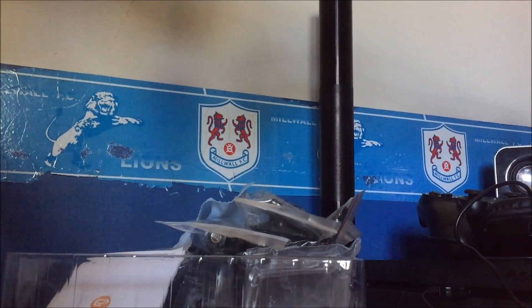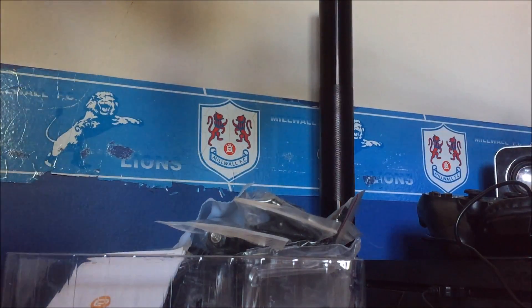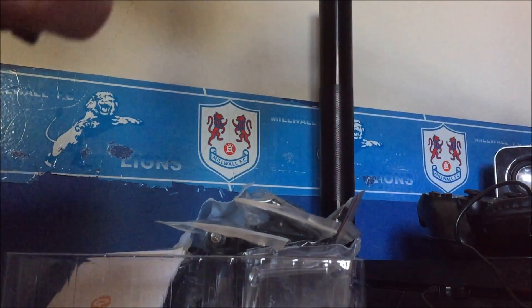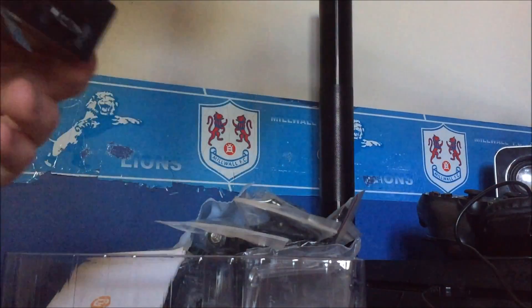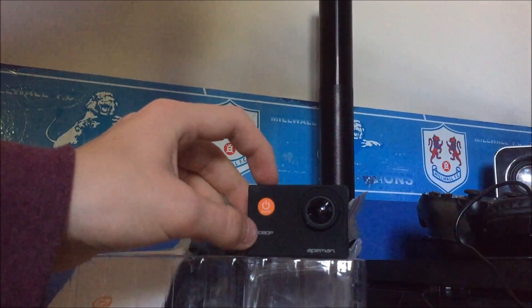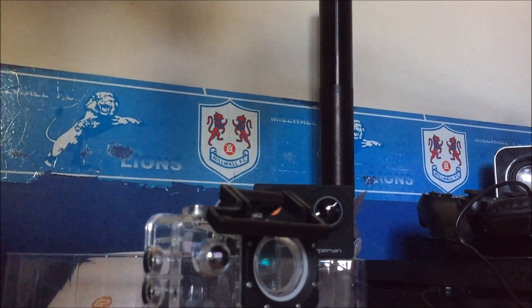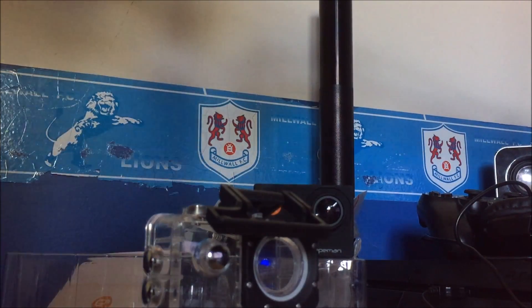You've got your underwater case here — no water will be able to get in at all, and if it does, you have a replacement part. I didn't actually realize how small this camera was. So this has been the Ape Man unboxing. I hope you've enjoyed the video — please like and subscribe, and I'll catch you in the next one. Peace!